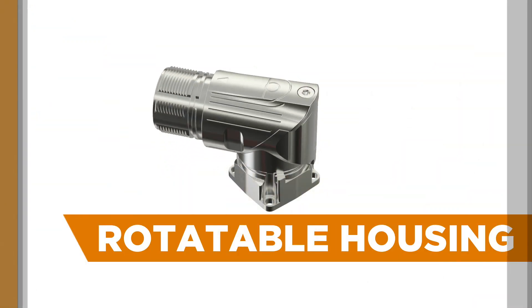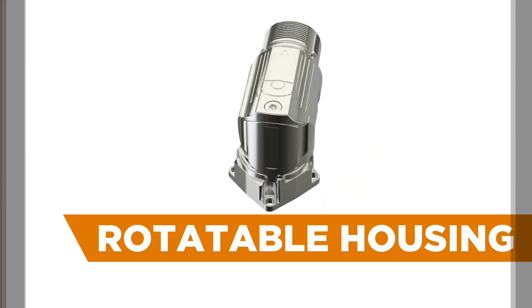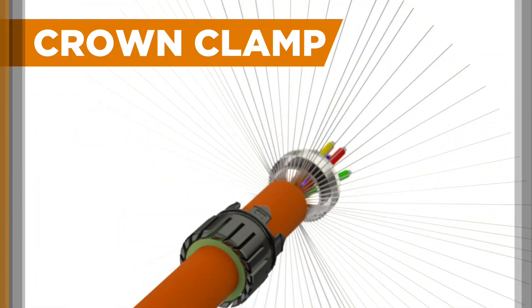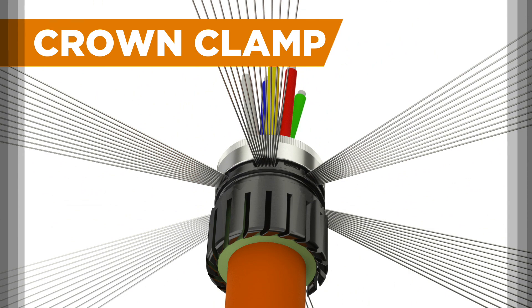Rotatable housing enables you to easily adjust cable outlet direction, even in the final installation position of the equipment in use. Crown clamp offers best-in-class EMC shield termination without cutting the braid,